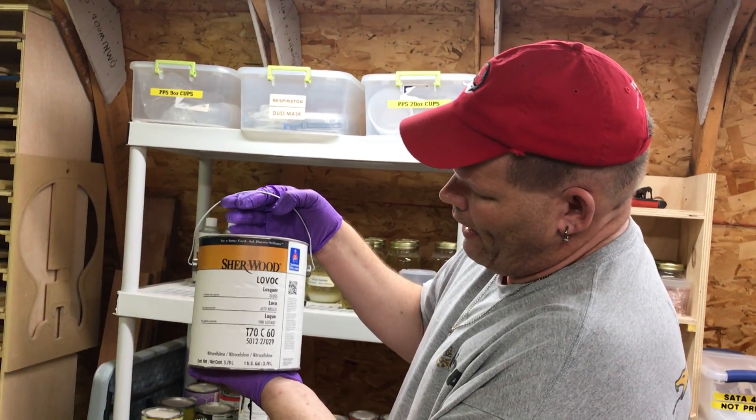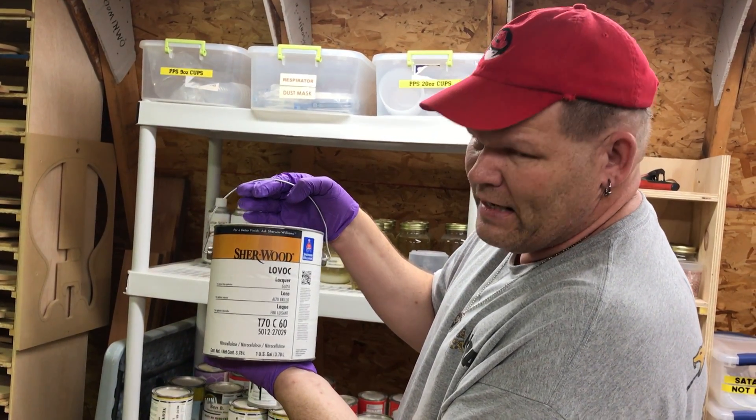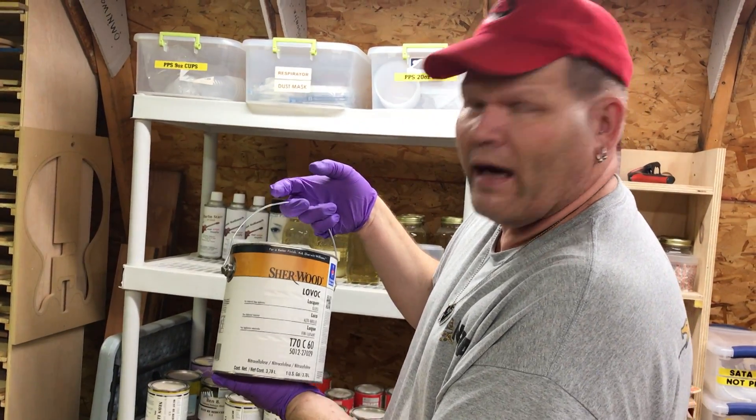This is the brand you want to buy. It's T70C60. Hard to find, but I track it down in time.